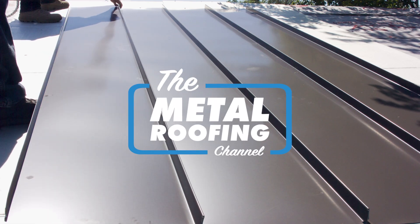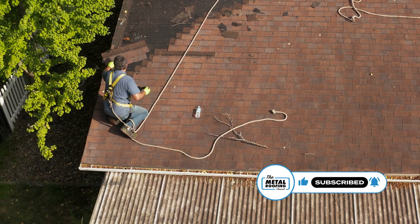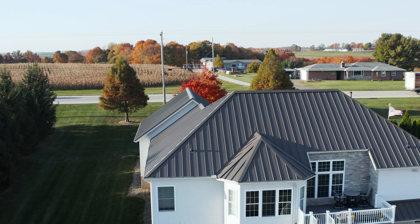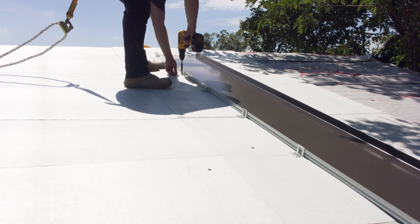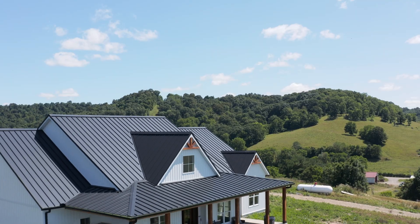Welcome to the Metal Roofing Channel, I'm Thad Barnett. Are you looking to install a new metal roof and want to avoid the cost of tearing off your old shingle roof? A question we get asked all the time is if you can put a metal roof over a shingle roof. The quick answer is yes, you can. However, a better question might be: should you install a metal roof over a shingle roof? Today I'll go over the top three things you should know before doing so.